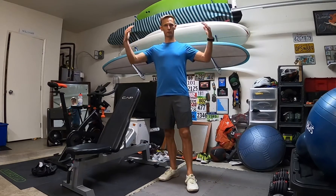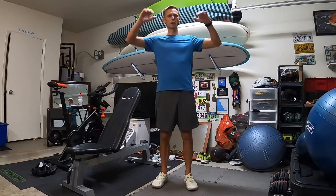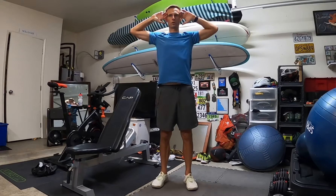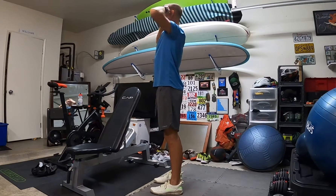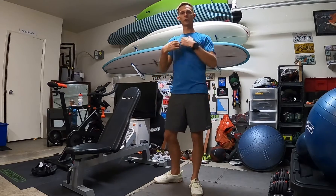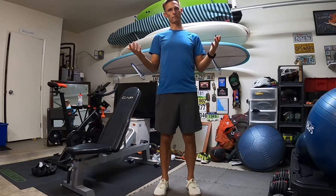I like to start by working my way up and going down, beginning with shoulder gaiters. Knuckles on the temples, and just get those elbows as far back as you can go. Let me turn sideways so you can see. Go through a set of these for about 30 seconds or so, just to warm up those shoulders and get them loose.